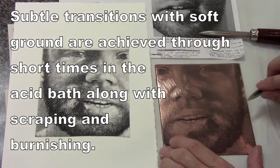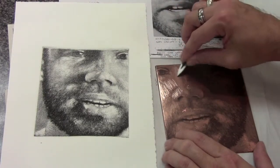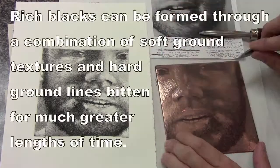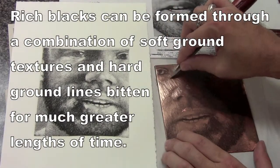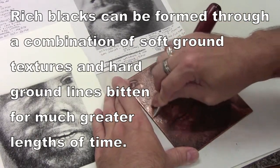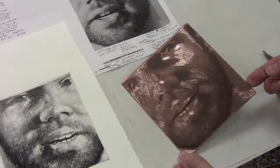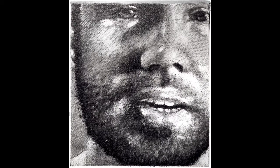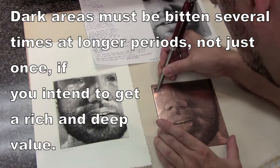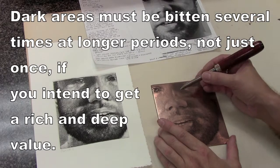I am doing much more subtle changes here because I keep biting into the plate with soft ground over and over, usually only going for maybe two to three, or at most five minutes. As I bite back over and over again — the same textures, different textures — over the same areas, and as I keep scraping and burnishing those down, I get much more of a pencil drawing quality rather than the pen and ink look you would see with hard ground. I really use soft ground to my advantage to get nice soft transitions, and the burnisher also works very well to get those soft transitions.